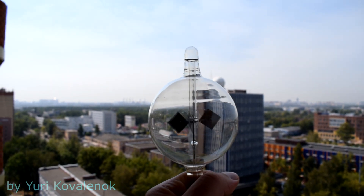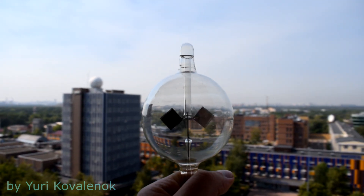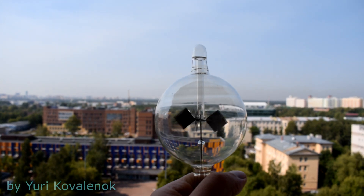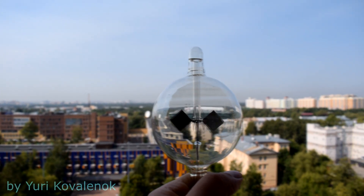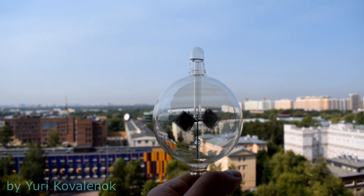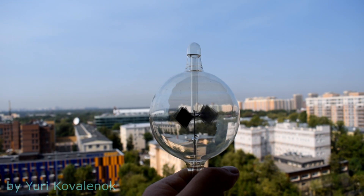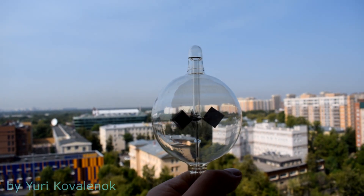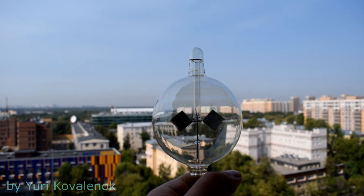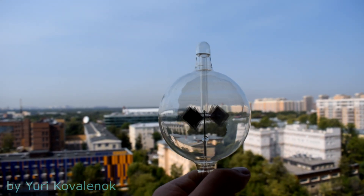There is a vacuum in the tube or flask, but not a very strong one. Consequently, there is a significantly large number of molecules that can collide with the blades. Pay attention to the blades — they are covered with a special paint. More precisely, one side of each blade is coated with a material that absorbs light better than the other side.